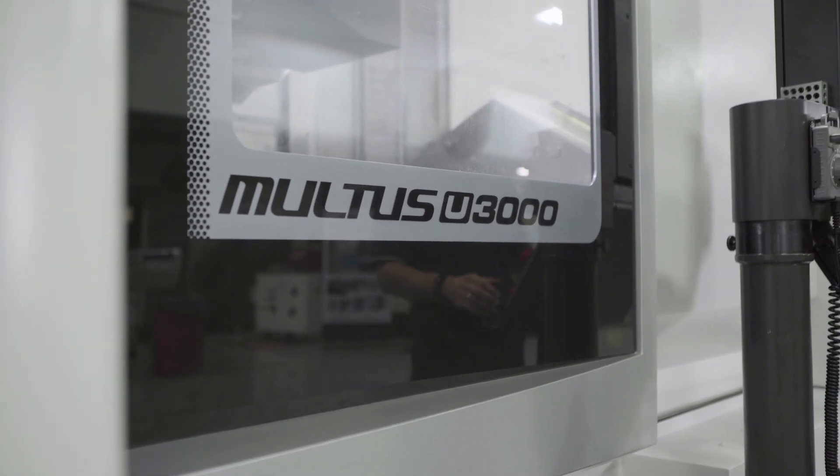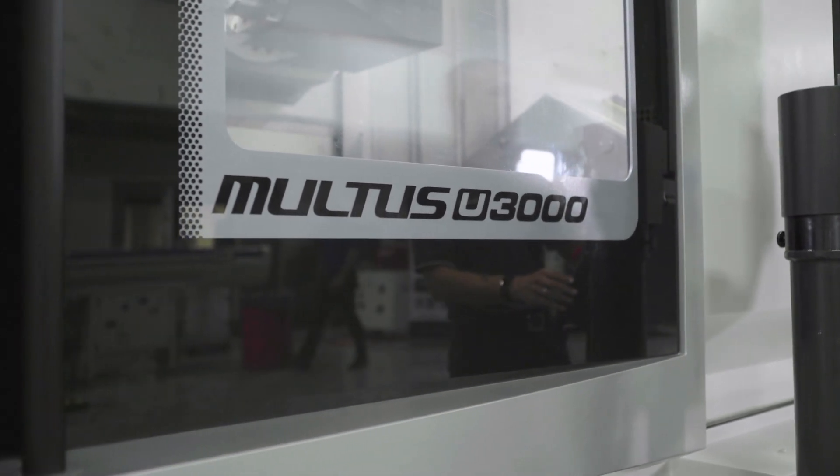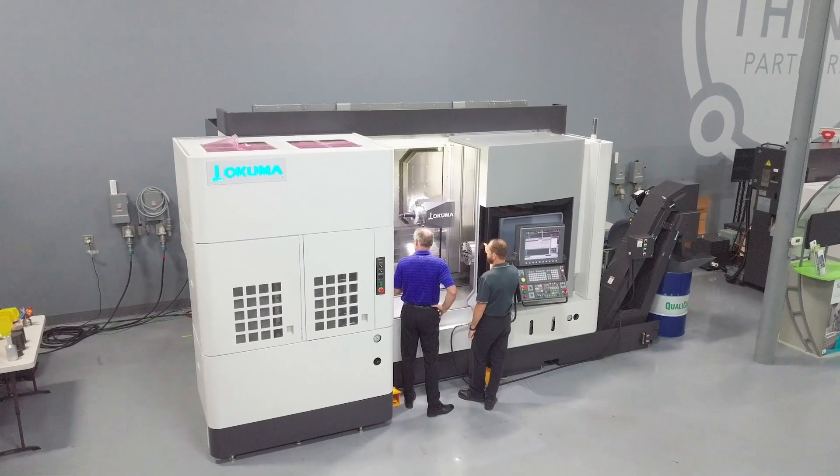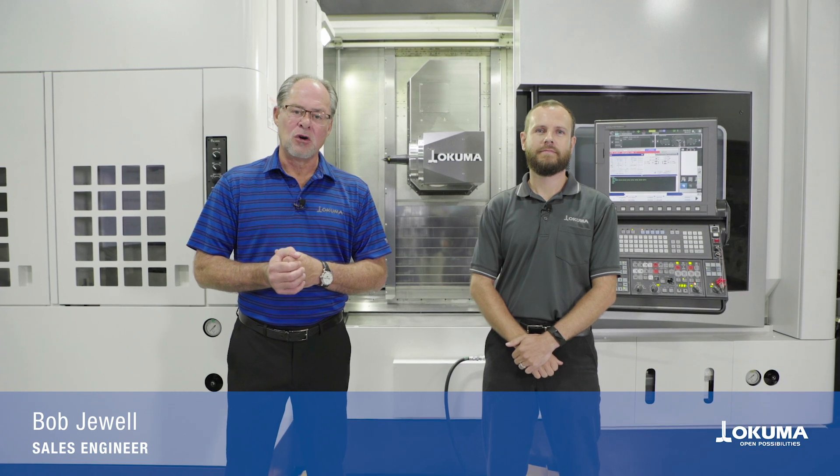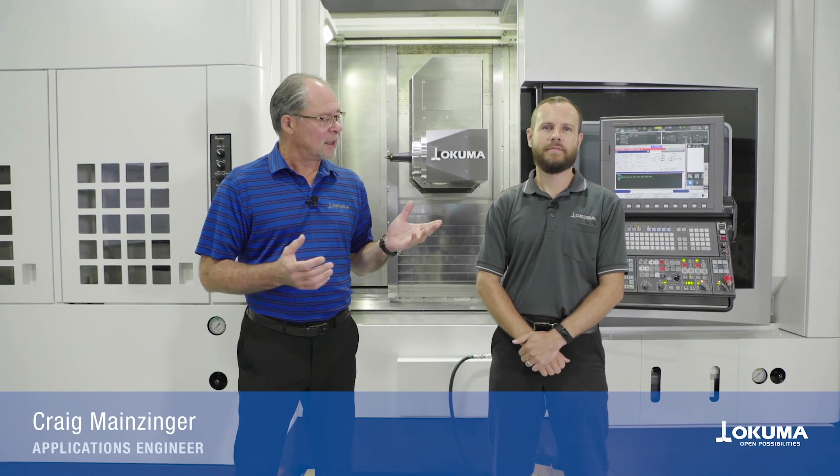Welcome and thanks for visiting with us today as we talk about Okuma's Maltus U3000. I'm Bob Jewell, sales engineer here with Okuma America, joined by my colleague. Hi, I'm Craig Mainzinger, applications engineer here at Okuma.